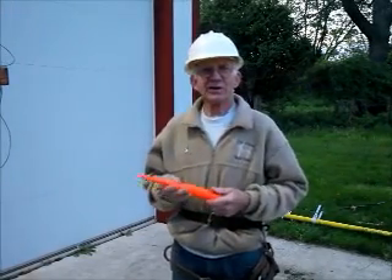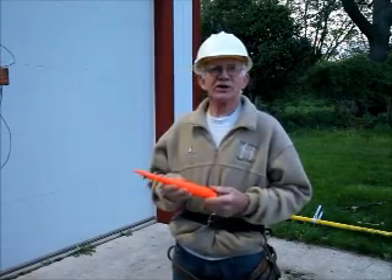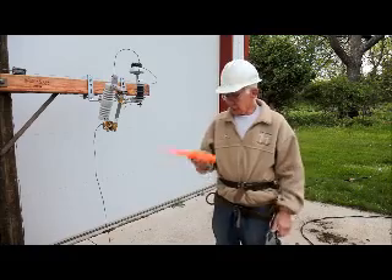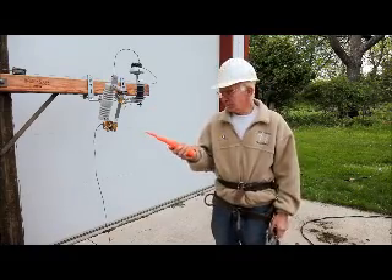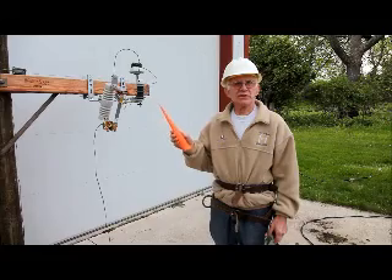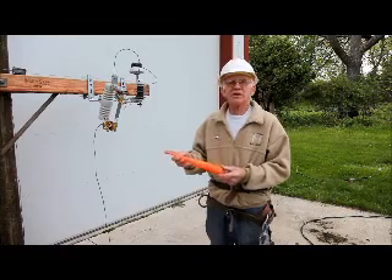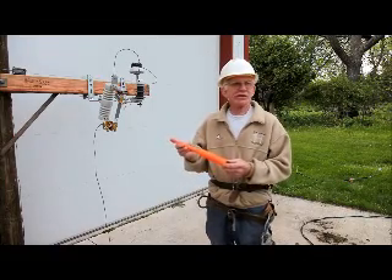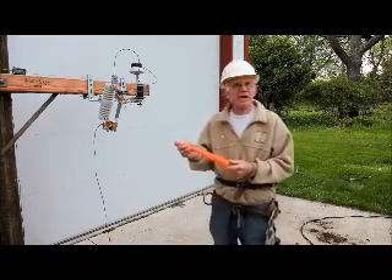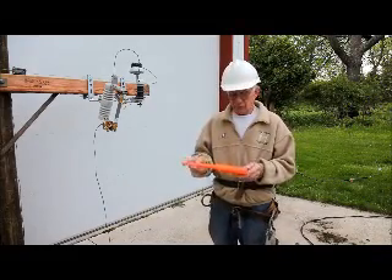Hi, I'm Ted Wissman, inventor of the Twist Tarp. I'm here today to introduce a new tool. This tool is something that I have worked on and used something similar during my 42 years as a lineman. This is basically a piece of cast nylon with half-inch fiberglass fibers in it, and it's about a foot long.